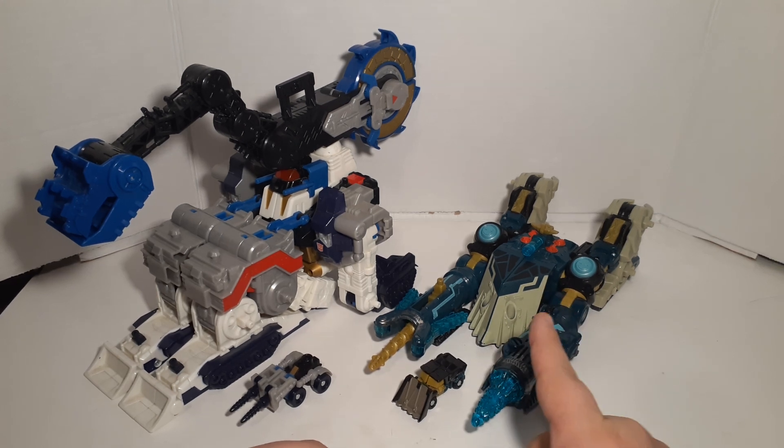So we're going to go ahead and move him off to the side, and now we're going to bring back in Menasaur and Heavy Load. There's Menasaur and Heavy Load. Like I said, I realized that I completely forgot to show you the combination mode when I did my Menasaur video, so I'll show you that here and then we'll show you build mode.